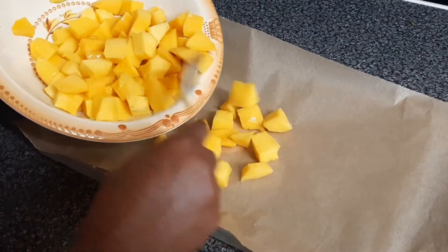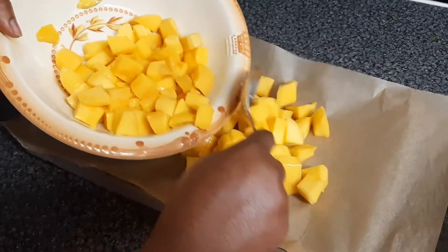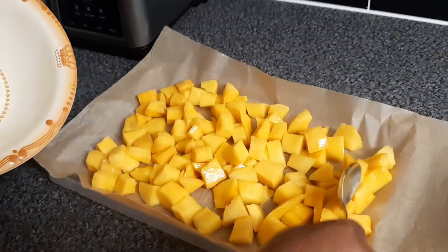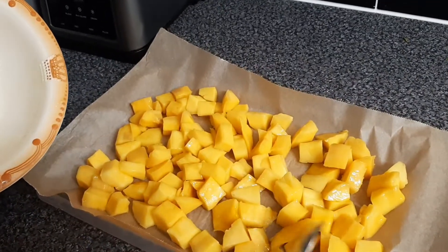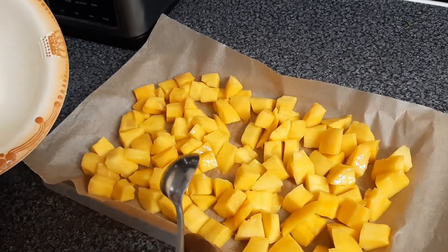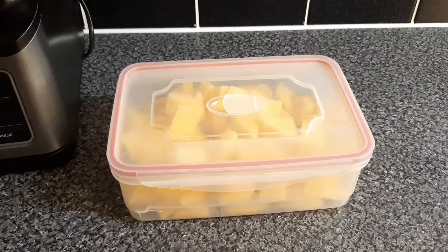So we are going to repeat the same process as we did before with the pineapple. You line your tray with parchment paper and then pour the mango on it and spread it out, then freeze it for two hours. Now we place the frozen mango in the container.